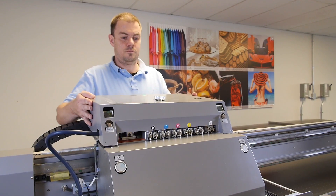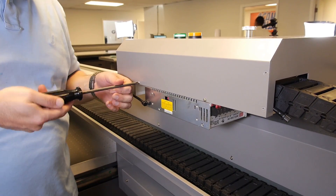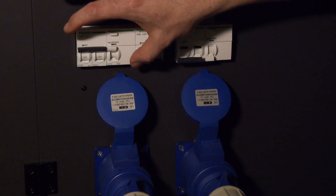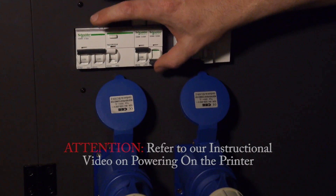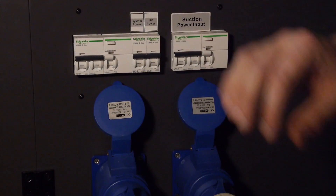Replace the top cover, screwing in the screws one by one with your Phillips head screwdriver. Once the chain is closed, we will want to power on the printer. Refer to our instructional video on powering on the printer.